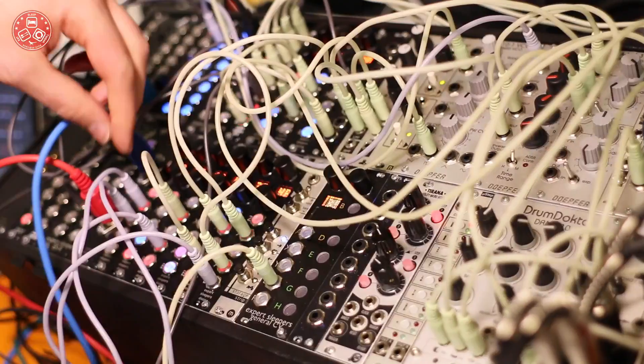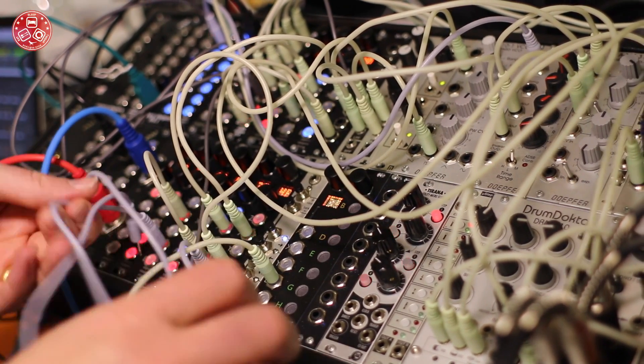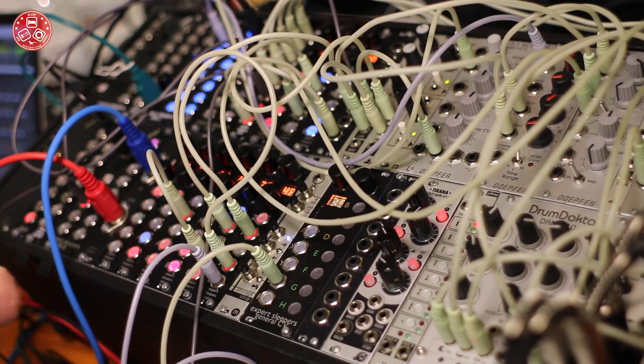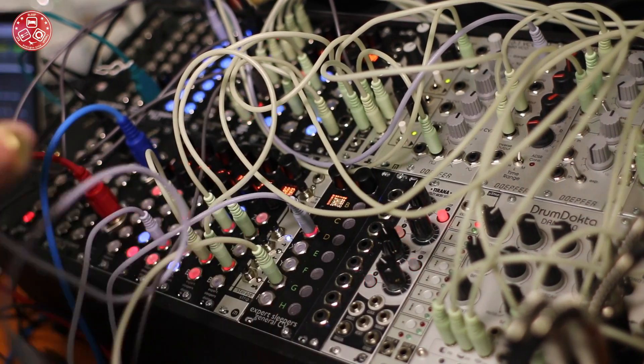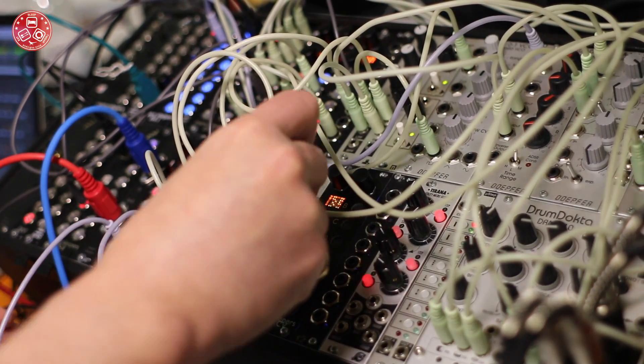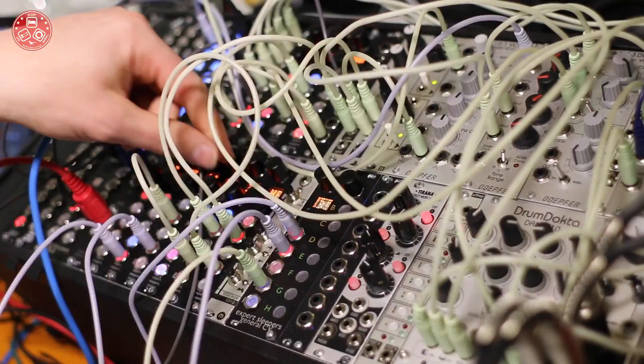So if I just turn that up — I had unplugged it, so let me just plug that back in. Bear with me. Put that one in there. So there we go — a General MIDI brass sound.